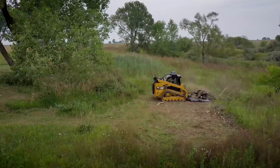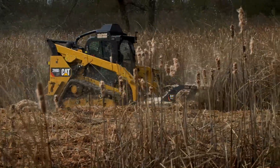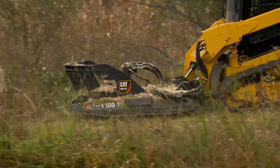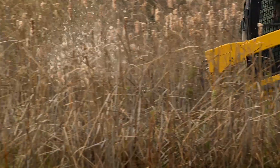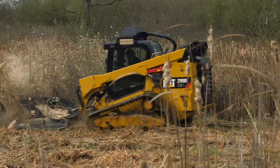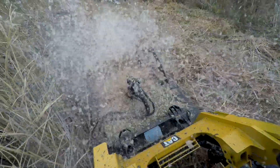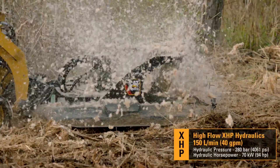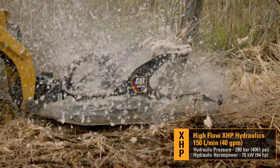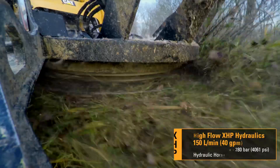To show the performance of the attachment, a 299-D2 XHP machine was used with a BRX418 to clear a dense, overgrown field. Utilizing the 299-D2 XHP performance with high-flow XHP hydraulics and the BRX418, the combination utilizes 94 hydraulic horsepower to cut through multiple types of vegetation.